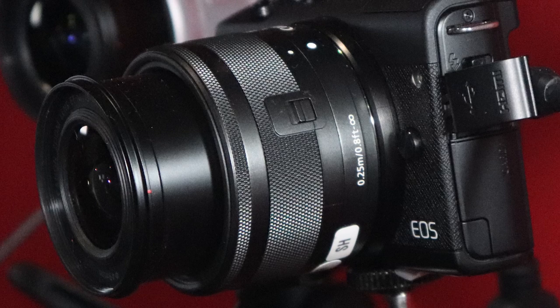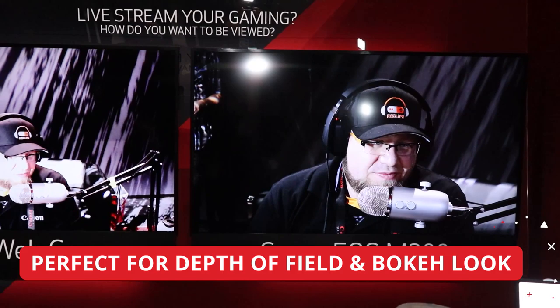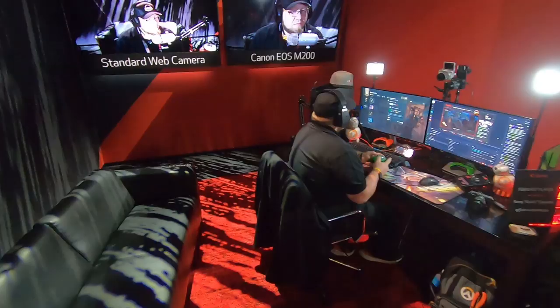First, number one thing: flip up screen — always necessary for vlogging. Another great feature for the gaming side is this HDMI port is a clean HDMI port, which allows you to put right onto your OBS or your screen without any menus, auto focus points, or anything distracting your viewer. Next, the lens itself — we've got an interchangeable lens system on the M200. It's a mirrorless system, nice and lightweight, with EOS M series lenses from 11mm all the way up to 200mm. You can blur out the background or adapt an EF lens. The dual pixel CMOS AF will track your movement and follow you very accurately, quietly, and quickly.